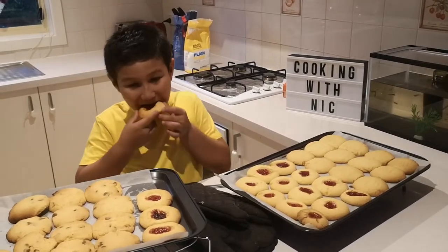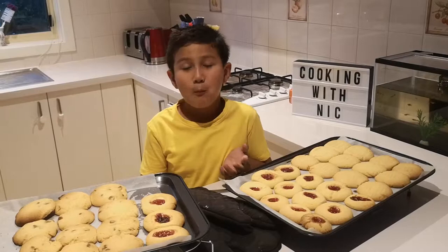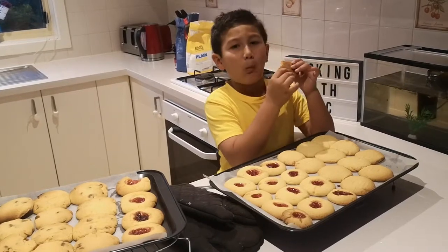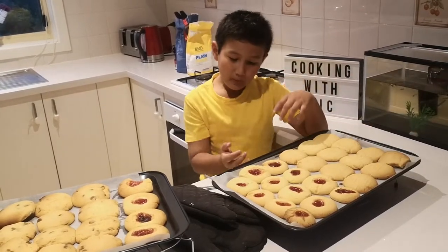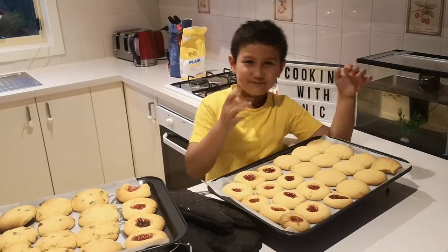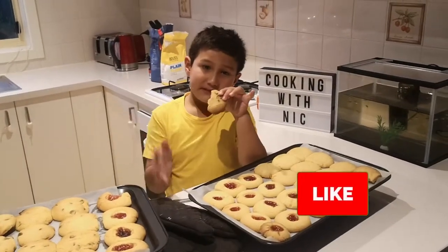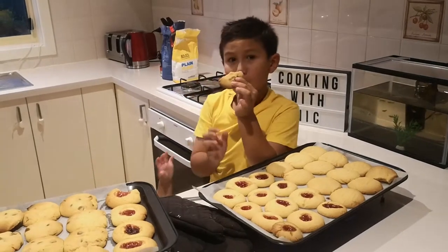Make sure you get the jam. The jam tastes like jelly. The plain one is really crunchy and still delicious. My favorites are the chocolate chip ones. Because it has chocolate in it and my favorite snack is chocolate. And ice cream. If you like this video, smash the like button and don't forget to subscribe. Bye for now. Not bad.